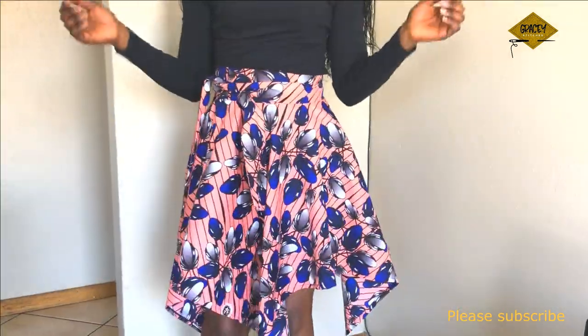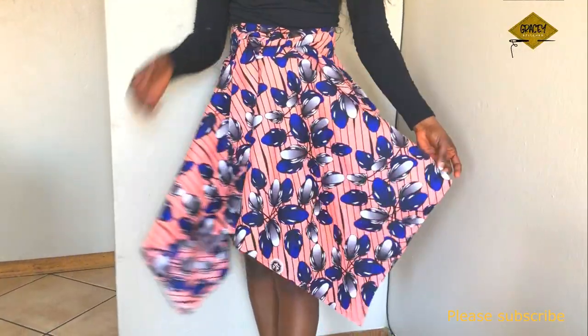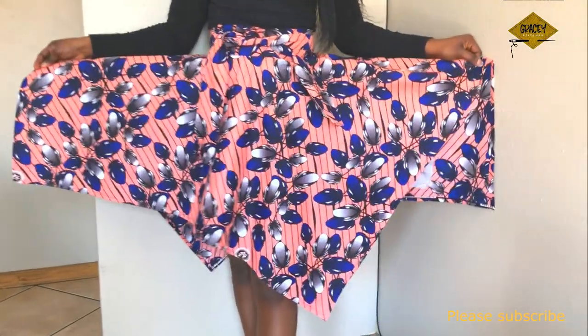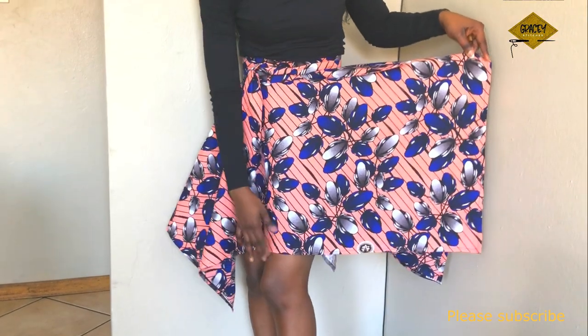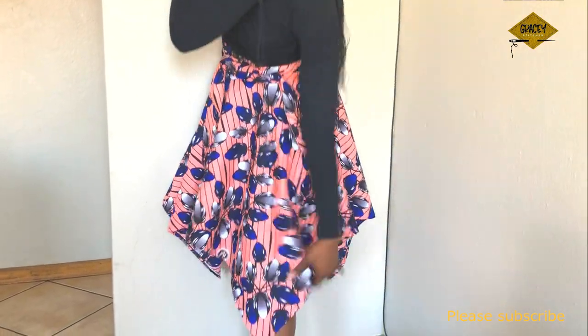The reason it is called a square circle skirt is because we are basically drafting a square and a circle on the same piece of fabric. We fold the fabric to get a square shape, and right in the middle we construct a circle. Due to the way this skirt drapes after wearing, it has a long and a short side, but we only need one length to draft the skirt.